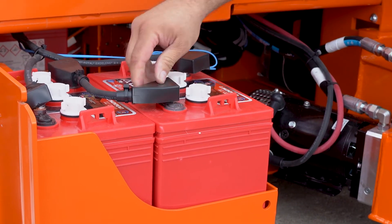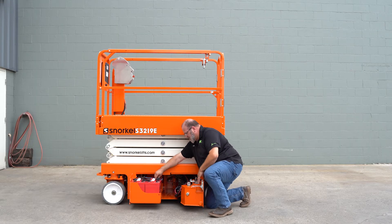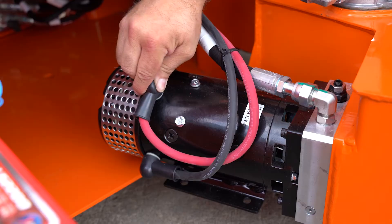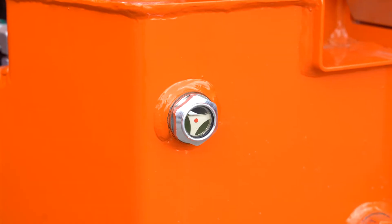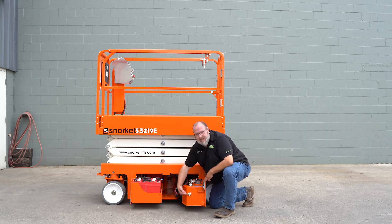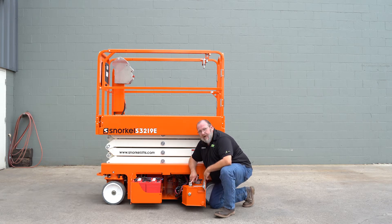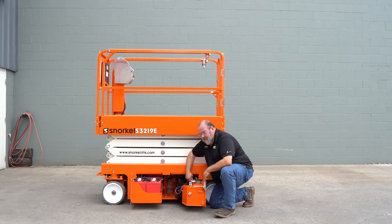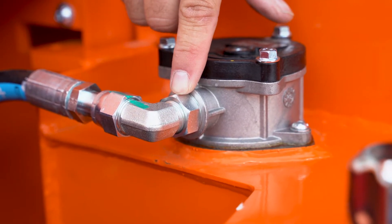Continue checking all your battery connections, make sure they're secure. Move over to your electric motor and check the two cables on it to make sure they're secure. Here we have our sight gauge for the hydraulic oil. Make sure that the oil is above the level of the sight gauge. We have our filler cap here and we have two hose connections that we need to check to make sure there are no leaks — one here at the motor and the second one here at the filter housing. Give them a quick wiggle, make sure there's no leaks or drips coming off the fittings.